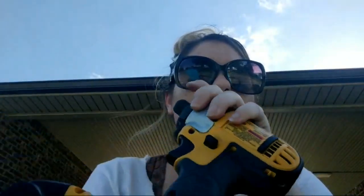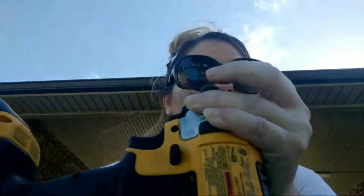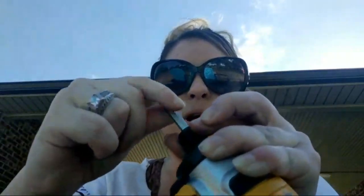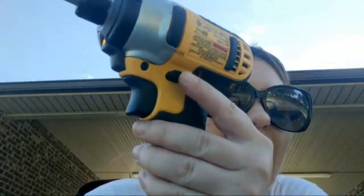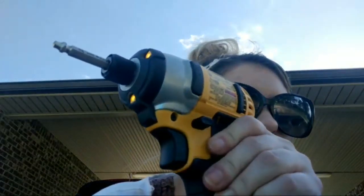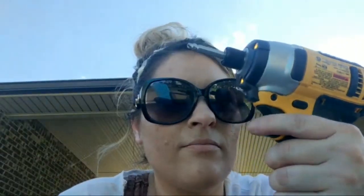So for this type — this is a Dewalt — you're going to insert the bit on this side and pull this up. There's a little button on the side, and you've got to press it. If it's going one way, that means you're screwing things in. But we're going to be removing screws, so we need it to go in reverse. This one's got a light like ET!